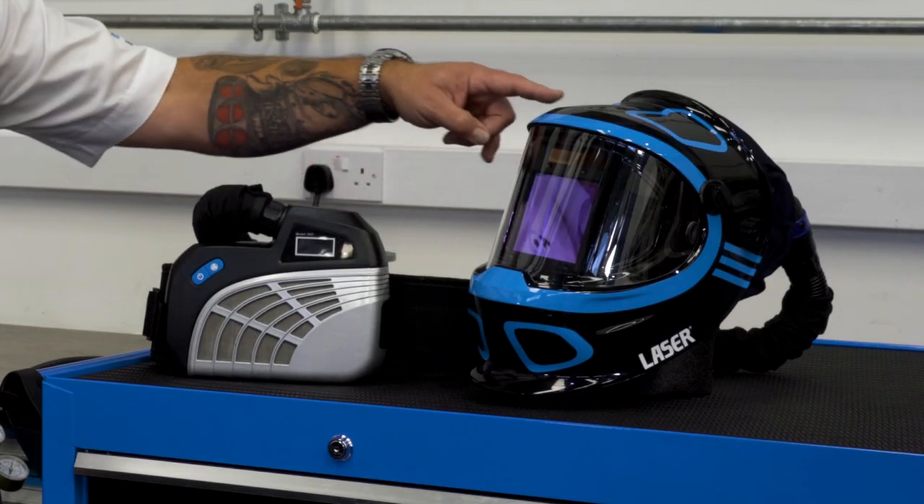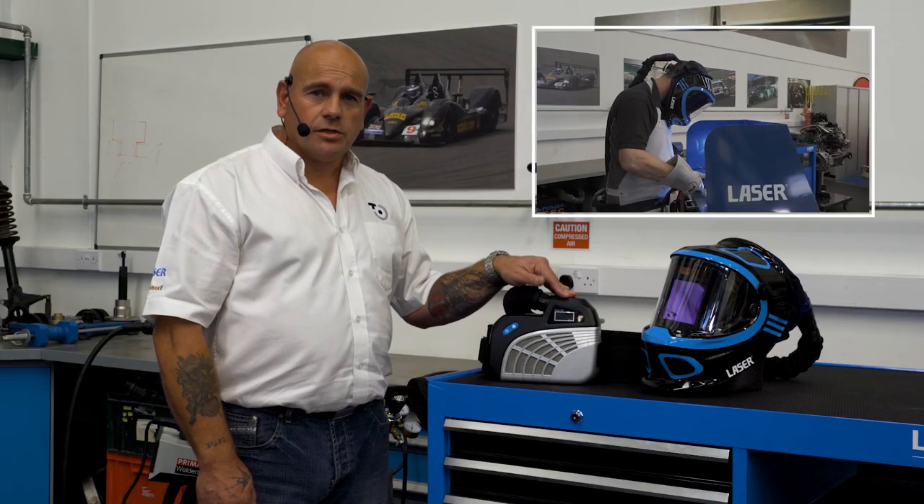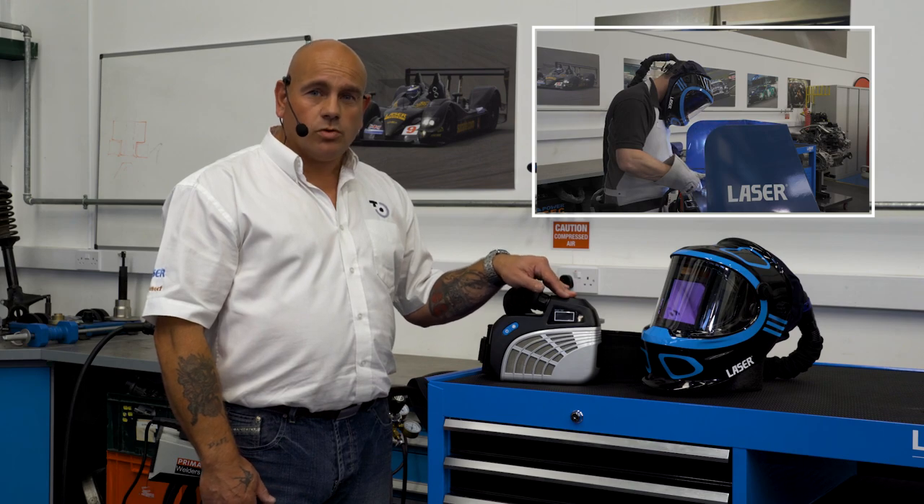We also do the replacement filters for these. The welding helmet is very stylish and the respirator unit gives you the confidence of not breathing in any poisonous gases whilst welding.